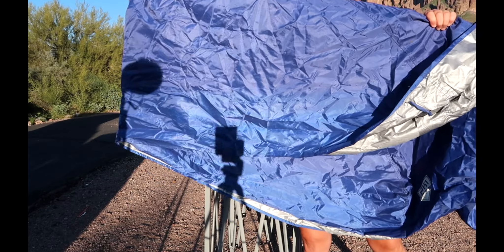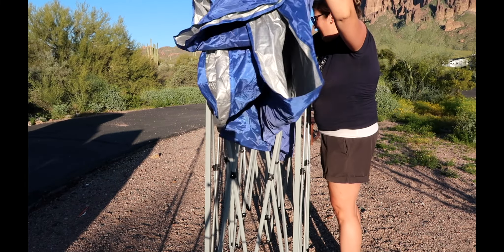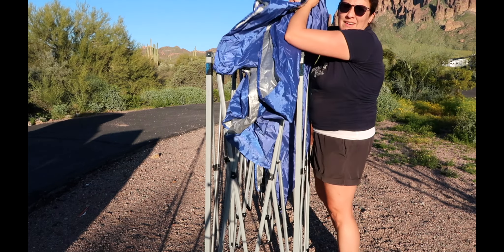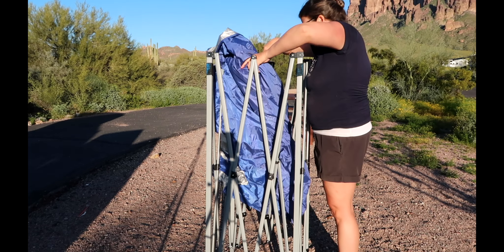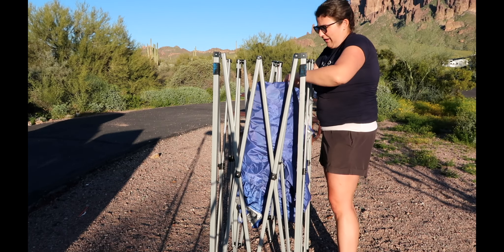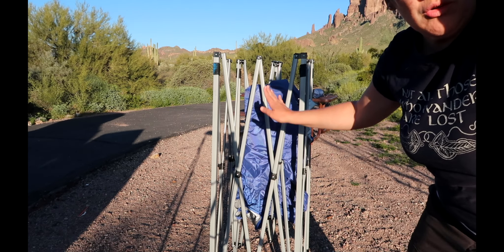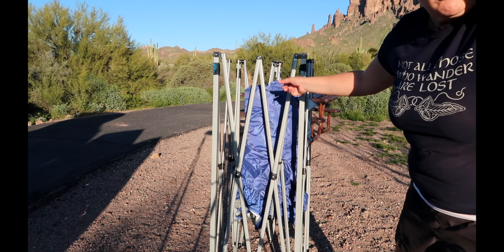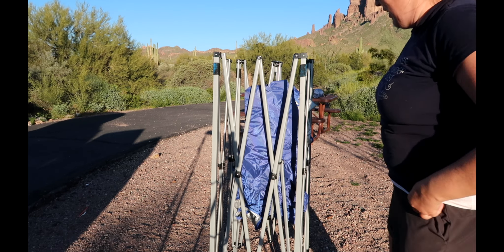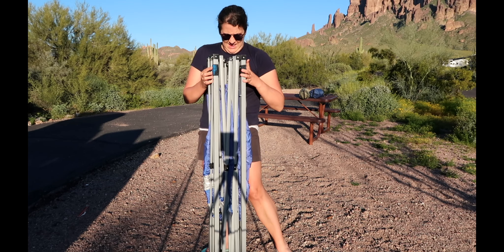Did you fold it into a rectangular shape? If so, you can simply wrap it around the middle part — that makes it a lot easier. We're going to wrap it around the center piece carefully, not too tight. Then we simply squish the frame all together so it's fully collapsed with the canopy folded inside.